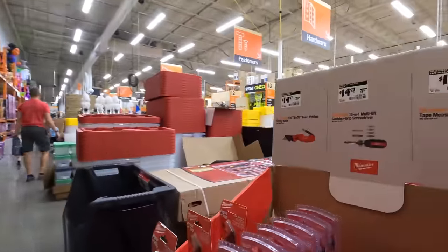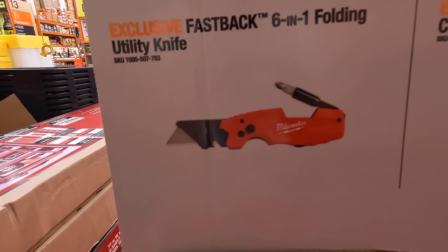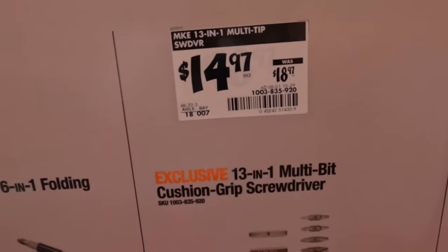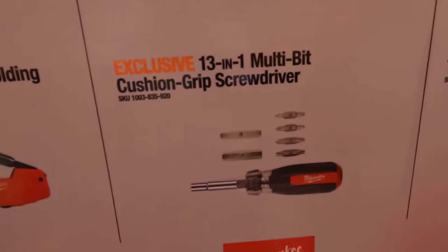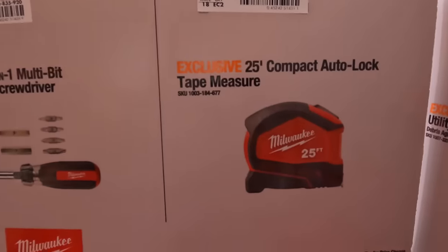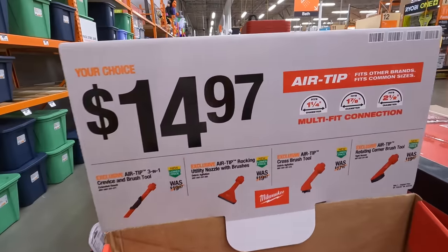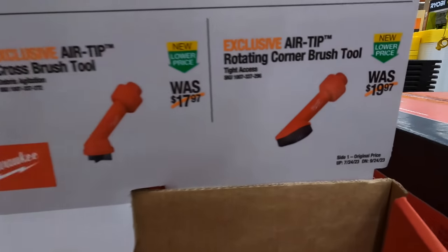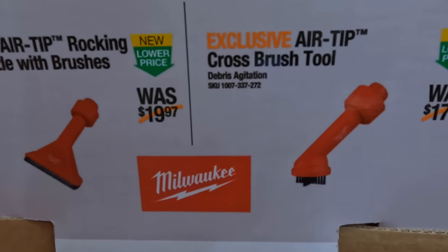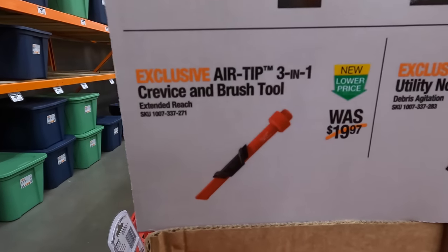So they do have for $14.97, was $19.97, the 6-in-1 folding utility knife. Also the same price, but this was $18.97, for the 13-in-1 multi-bit cushion grip screwdriver. $17.97 for the Autolock tape measure. For $14.97 they have a couple of attachments: the rotating corner brush tool, the cross brush tool, utility nozzle and brush, and the crevice tool with brush tool.